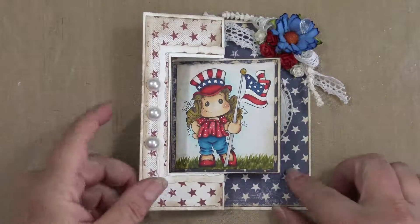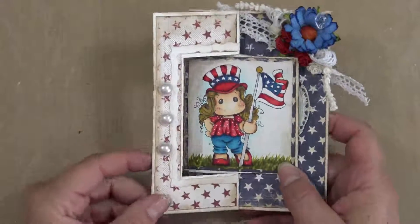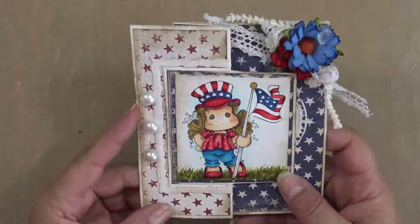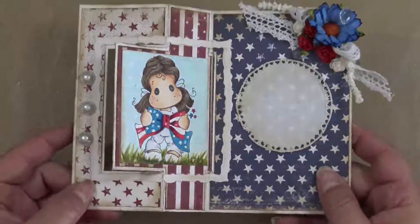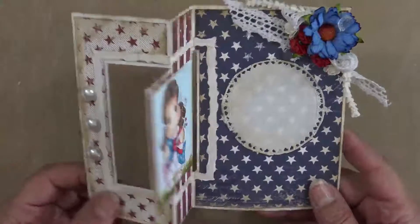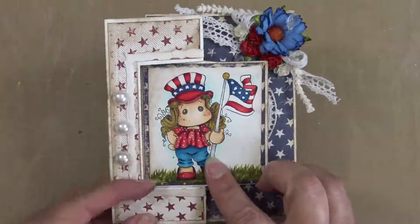Right here we have a flip fold card — there are several different ones out there if you look at them. I just chose to do the simple one like this. I have used two Magnolia Tilda images.